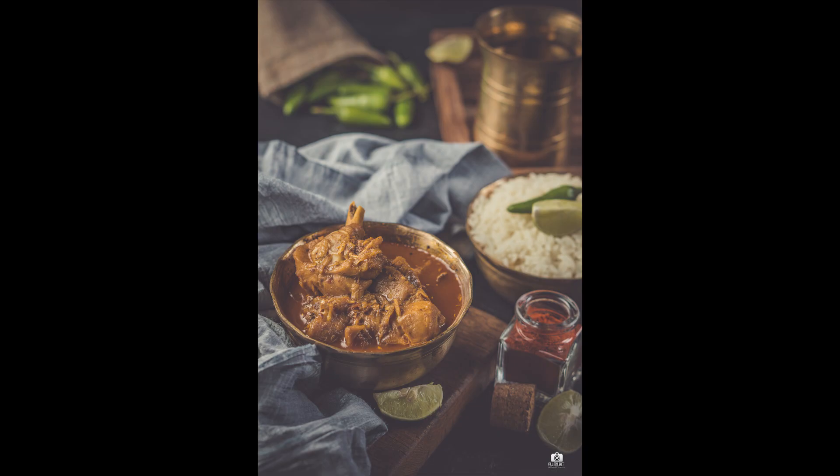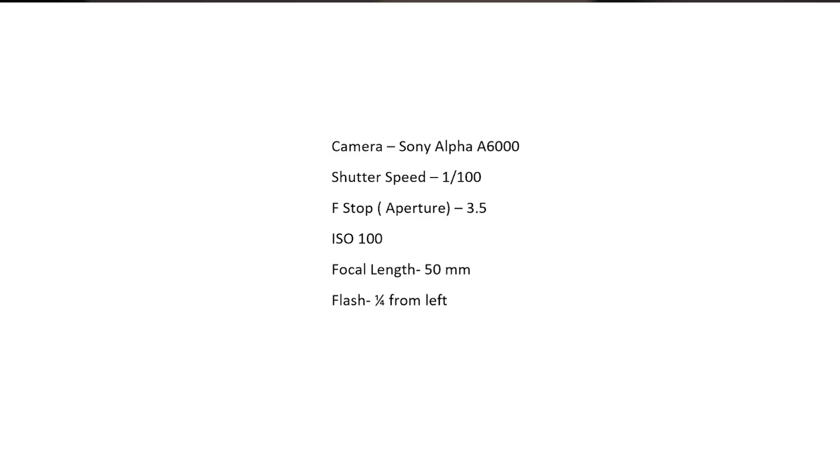So that's it — that's how I approached the shoot. I have to share my settings on the screen so you can see the settings. Next time you have to shoot, keep all these points in your mind. I will see you again in another video next week. Happy shooting! Thank you!